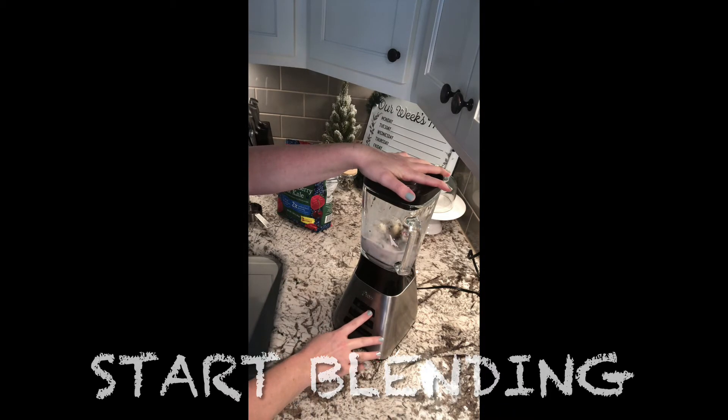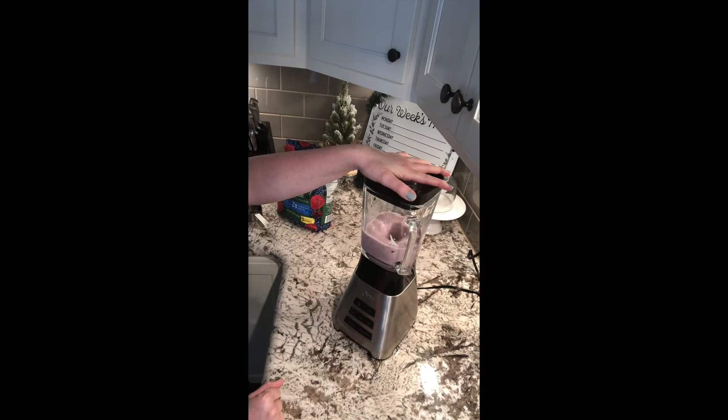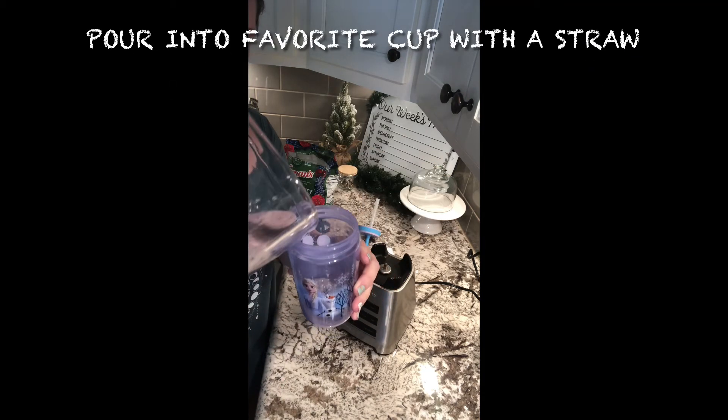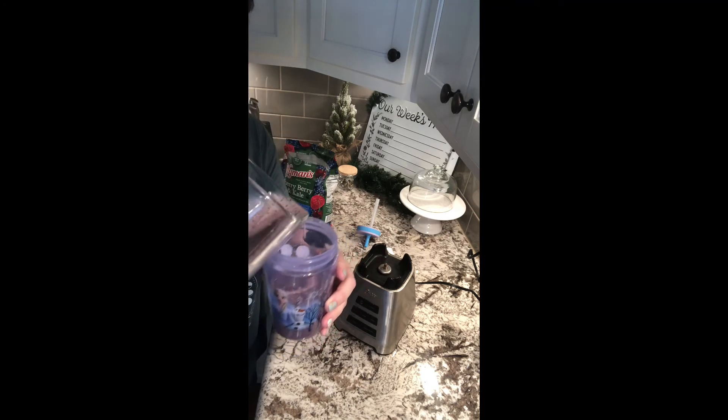And now we blend it all up. Once it's all blended, go ahead and pour it into your child's favorite cup. You can choose one that is discreet so they can't see what's inside. I use a cup with a straw because it makes for easier drinking.